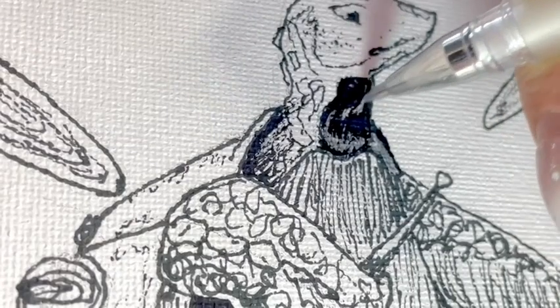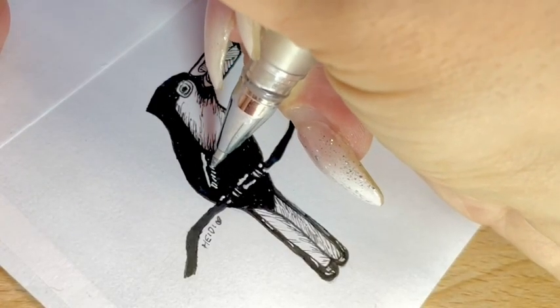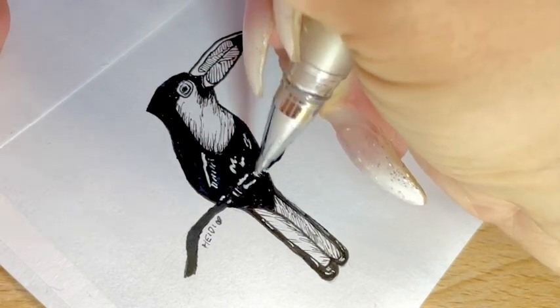I also like this pen because when I'm working with different types of material, whether it's canvas or paper, I can still use this pen on both of them.